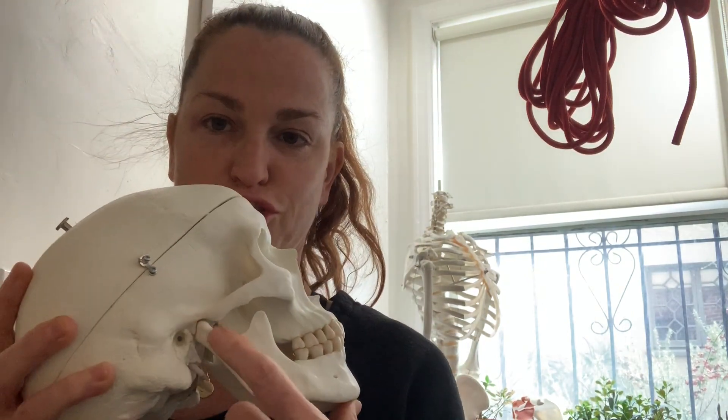Hello, everybody. Today, I am going to talk to you about your jaw, specifically TMJ disorder or temporal mandibular joint disorder, or as most people know it, my jaw is really tight and it hurts a lot.